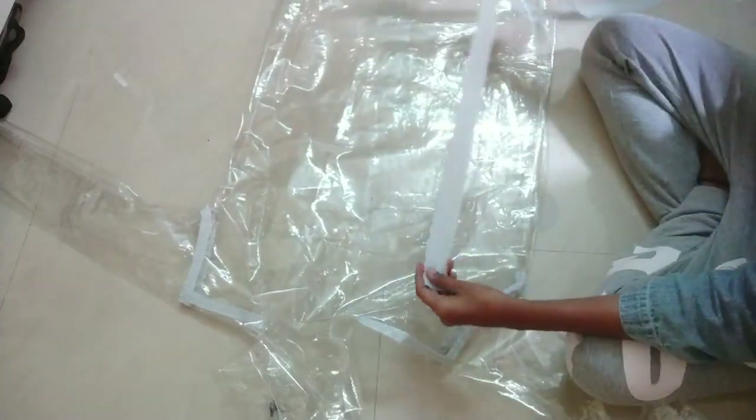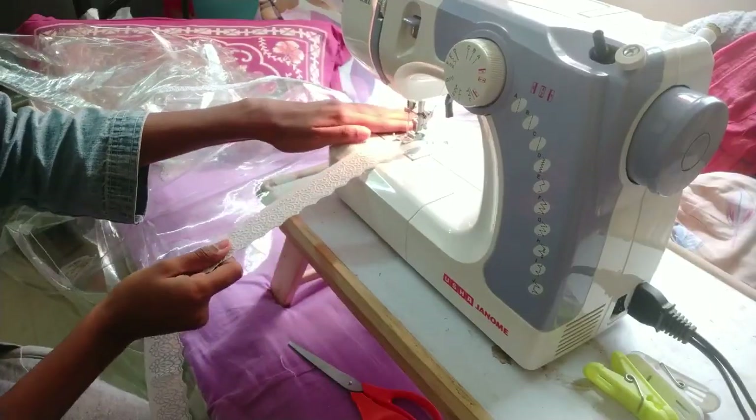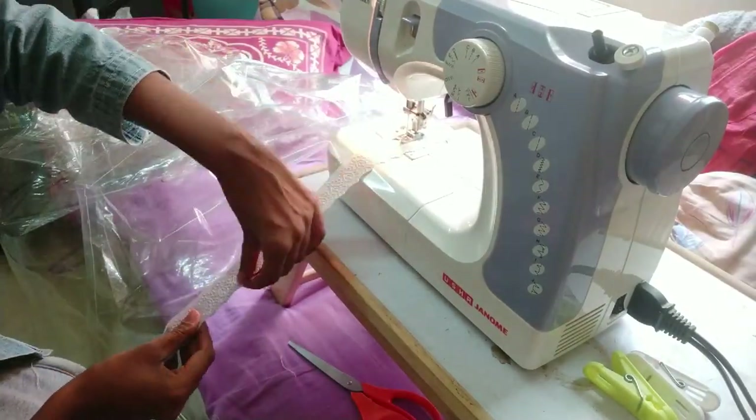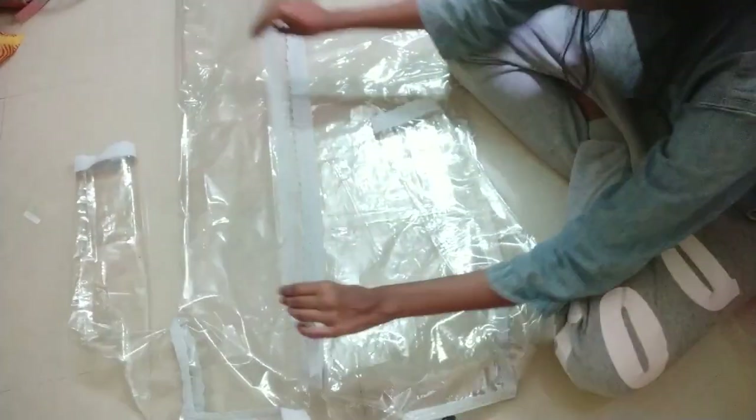Next I attached the same lace from the table cover borders and covered up the edges on the front, the sleeves, and on the front side of the hood. We are only left with covering the front portion now.